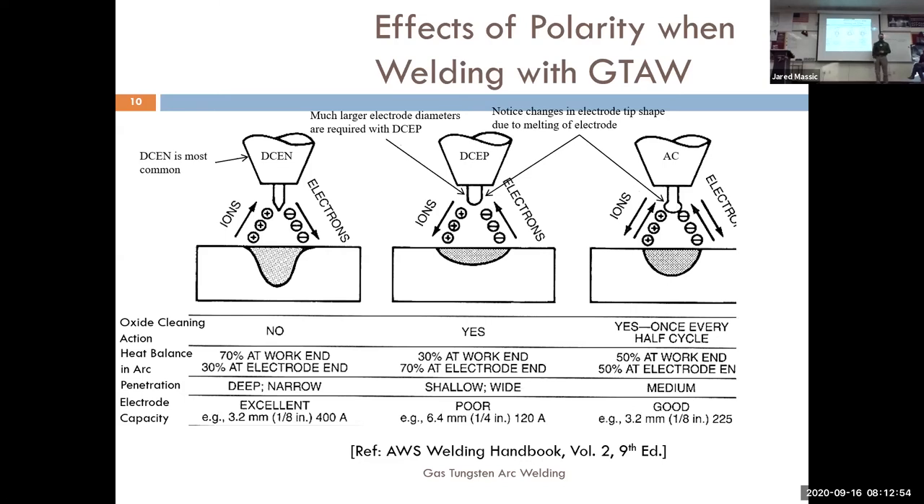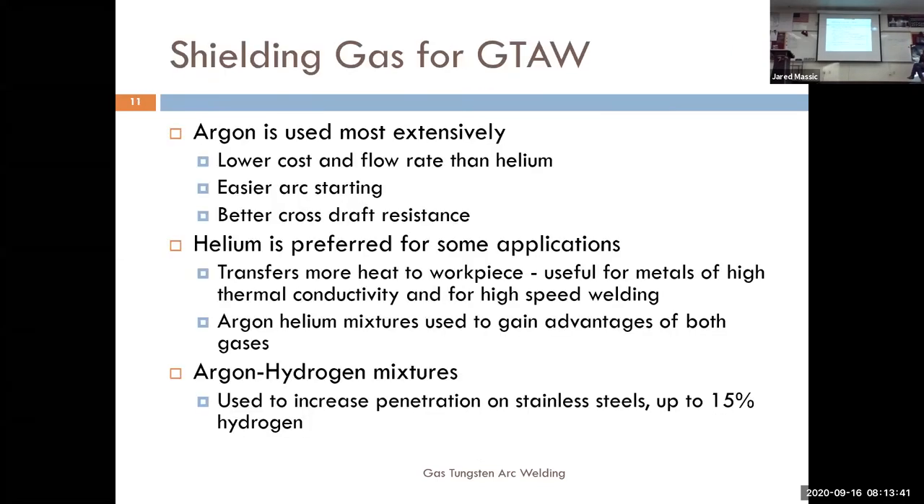With alternating current we get a little of both — some cleaning and some penetrating. AC is used for aluminum. Aluminum has an oxide layer similar to rust on the surface that makes it difficult to weld, so we put it on AC: it cleans on the positive cycle and welds on the negative cycle. You can control how much heat is in the metal versus the electrode just by switching the terminal.